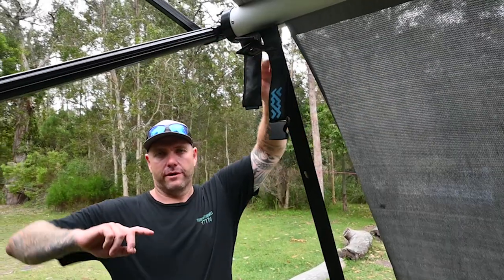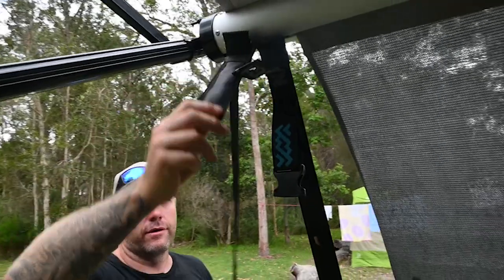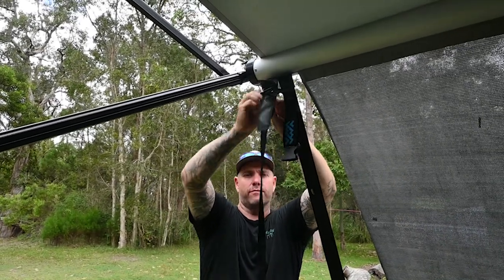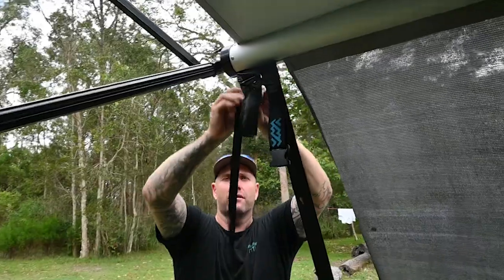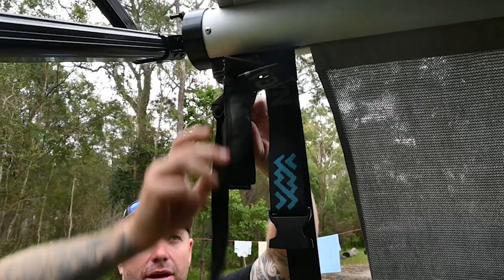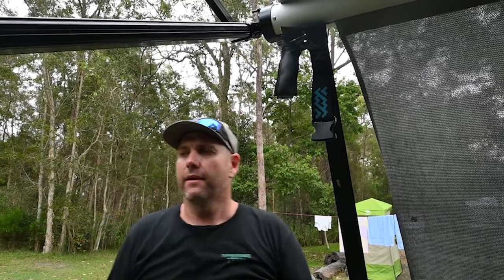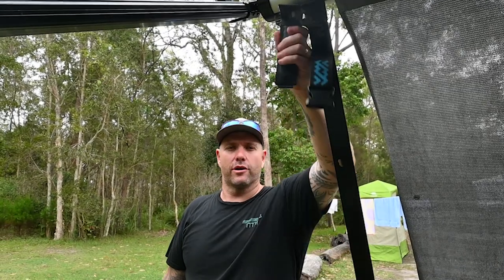Outside, one thing we use all the time - awning straps are a pain, so we've got this Navigator product. You just get your awning strap, slide it into the runner on your awning, and stuff it in there. Once it's in, it doesn't come back out and it's not in the way - if you've got little people around your van they won't keep grabbing it and pulling on it. Really neat and tidy, about 20 bucks - just don't lose them.